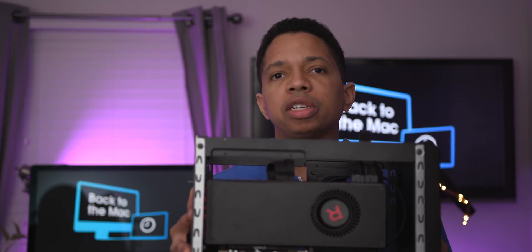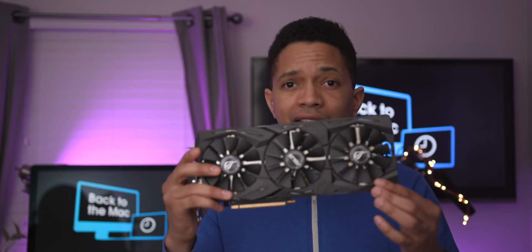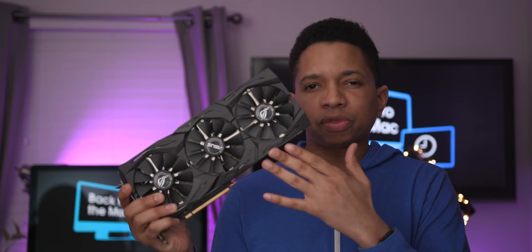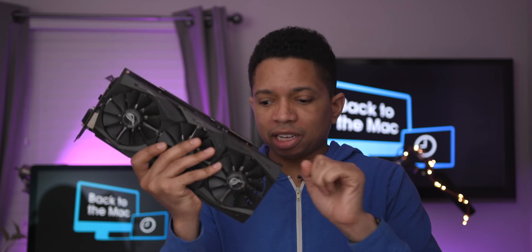The next thing I like about the Breakaway Box 650 is that it is large enough to accommodate larger cards. It's big enough to accommodate something like this right here — the ASUS Republic of Gamers RX 580 — which is just ridiculously large, even compared to the Vega 64. It dwarfs the Vega 64, but with a little bit of shimmying and contorting, it can actually fit in this box with a little bit of room to spare.